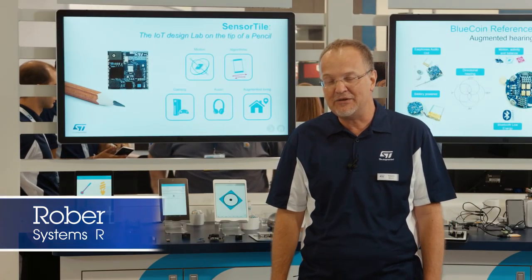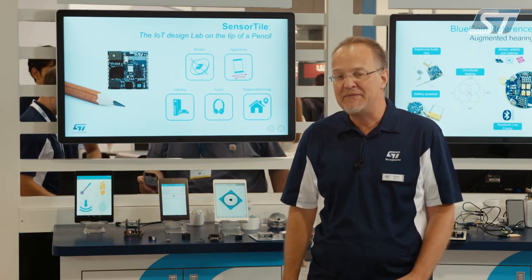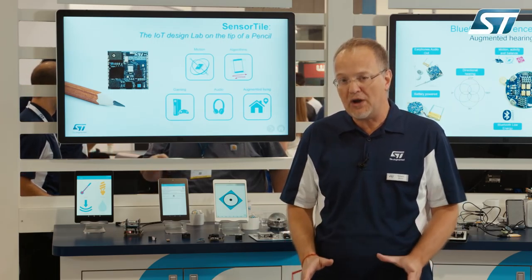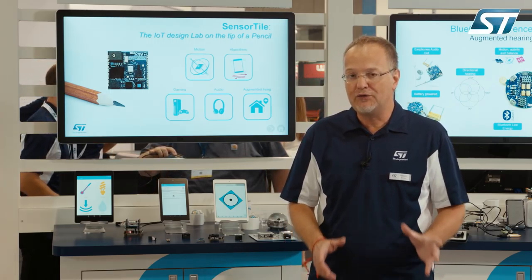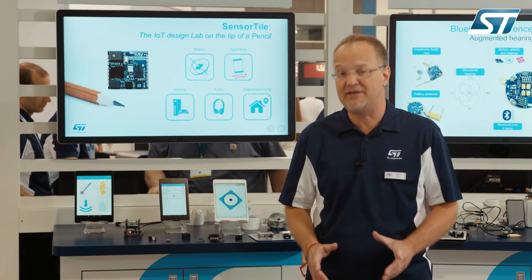Hi, I'm Roberto Sennino, System Research Manager at CIMAC Electronics, and I'm very excited to introduce you to the SensorTile, a brand new, incredibly small and powerful platform for prototyping of Bluetooth smart and sensor fusion algorithms and systems.